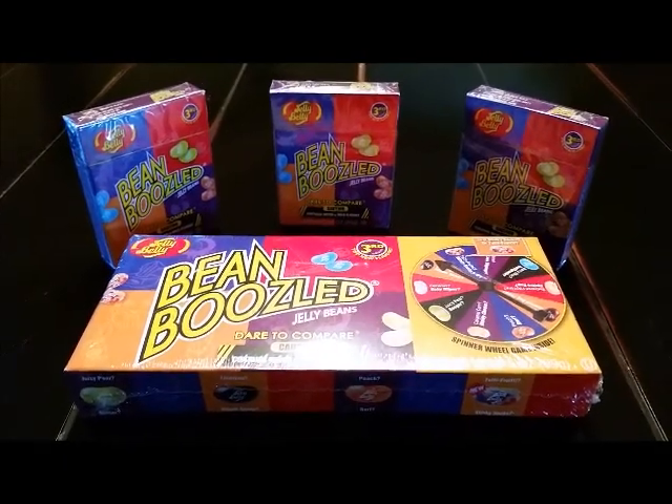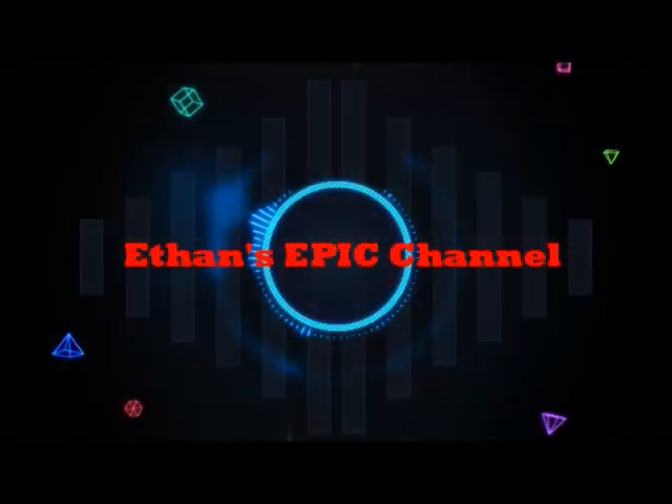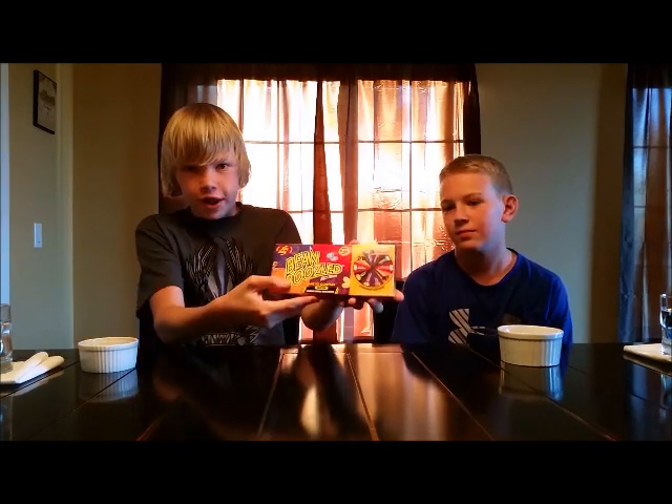It's finally arrived. It's time for me to do the Bean Boozled Challenge. Hey everybody, I'm Ethan, and you guys are in for another epic video. As you saw, we're doing the Bean Boozled Challenge.